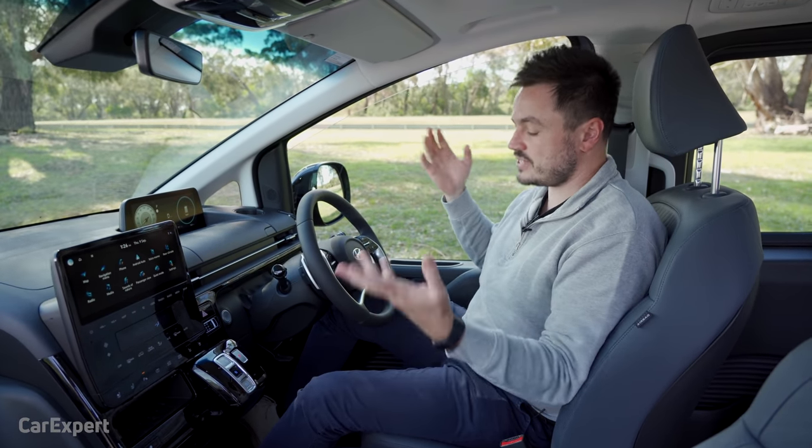At higher speeds there's a fair bit of tyre noise into the cabin, and at lower speeds the diesel engine itself is the predominant noise. For a people mover with premium aspirations they really could have added more insulation for a quieter experience. The turning circle is 11.94 metres. The four-wheel drive lock allows a near 50/50 torque split for unsealed surfaces — you should only use the four-wheel drive lock on an unsealed surface.